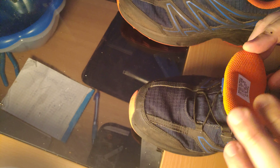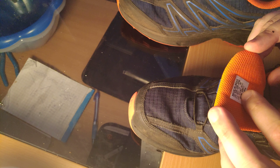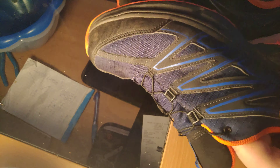These are size 46 — European 46, and about UK 11 and a half. I usually wear US 11 to 11 and a half, so you need to go about half a size bigger, and even then they were still kind of tight.